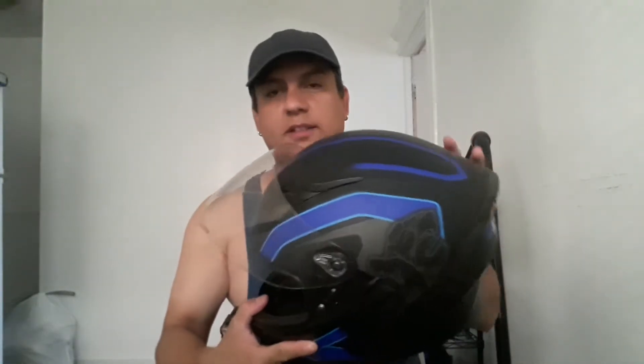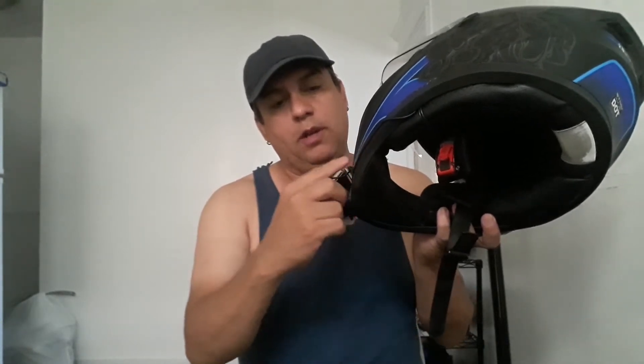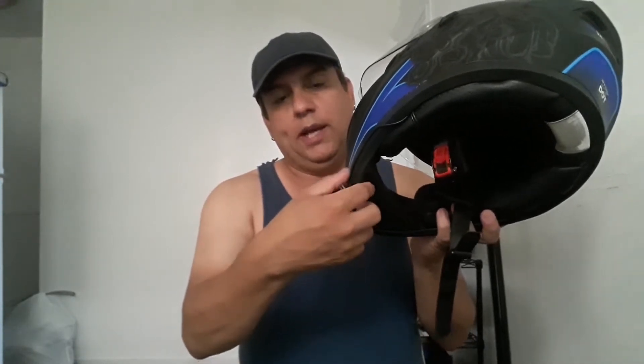This is my One Storm helmet — I've had it for about a year and a half to two years. What I did was I ran the cable — this cable right here from the mic — and I put double-sided tape here, here, and also here, sticking the cable to it. I left it overnight, squeezed it nice and tight, and as you can see the cable is right here sticking out.